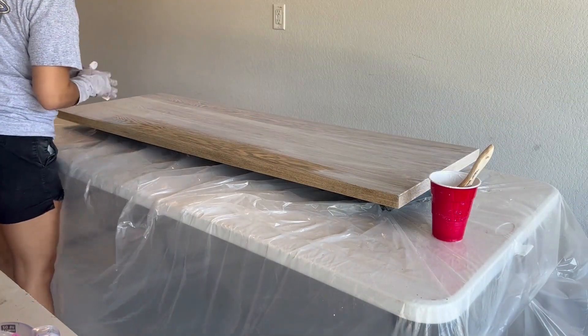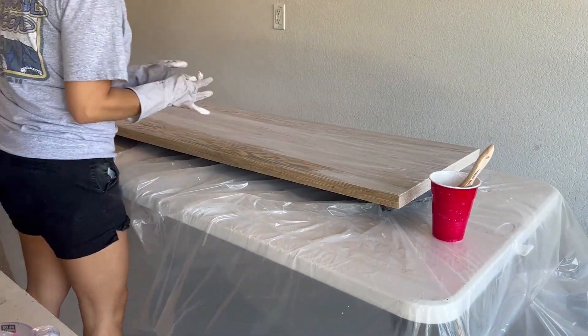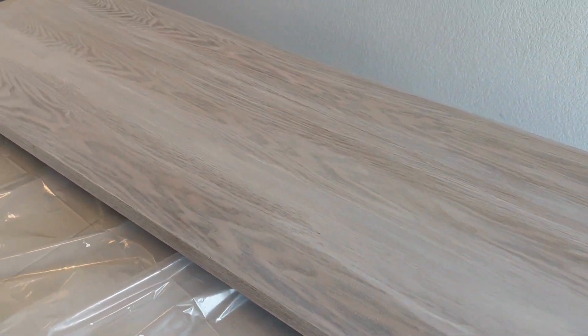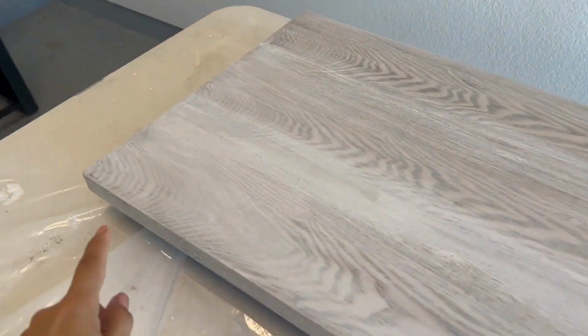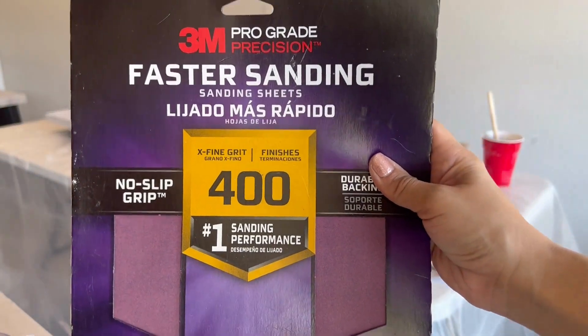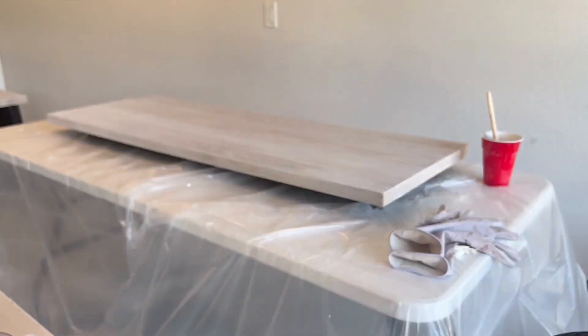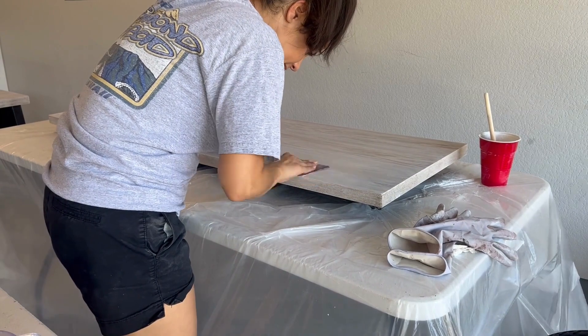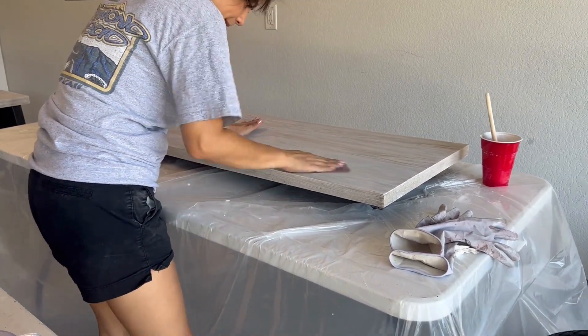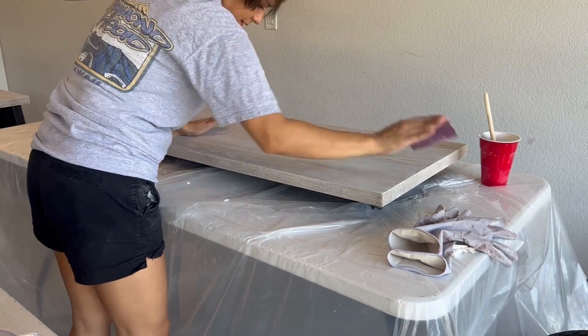It is important to move quickly because the paint will dry and you will have uneven areas. Even though I tried to move quickly, I still ended up with some areas with more paint than others. If this happens, it's an easy fix — with a light grit sandpaper, I used 400 grit, you will sand the areas where you wish to remove the excess paint until you reach the desired color you're looking for.